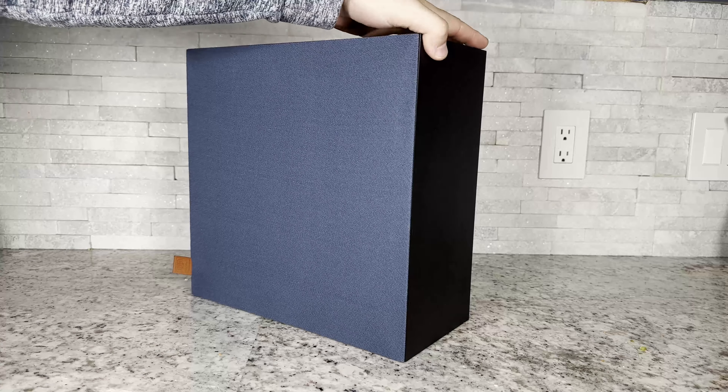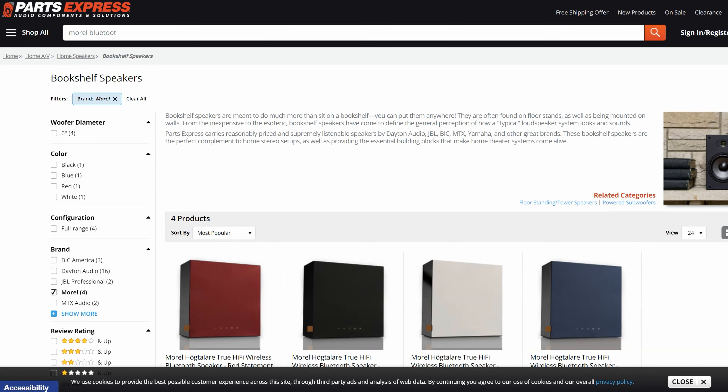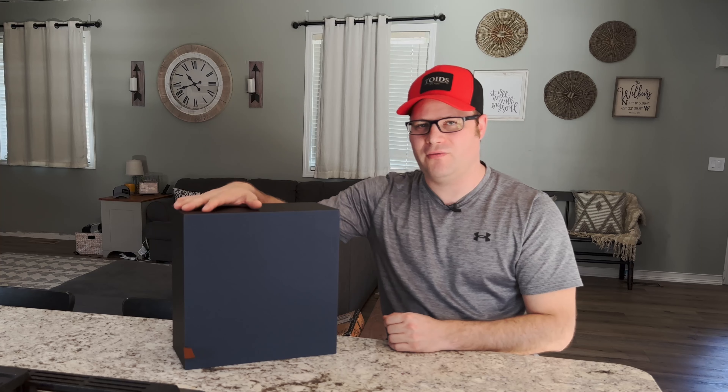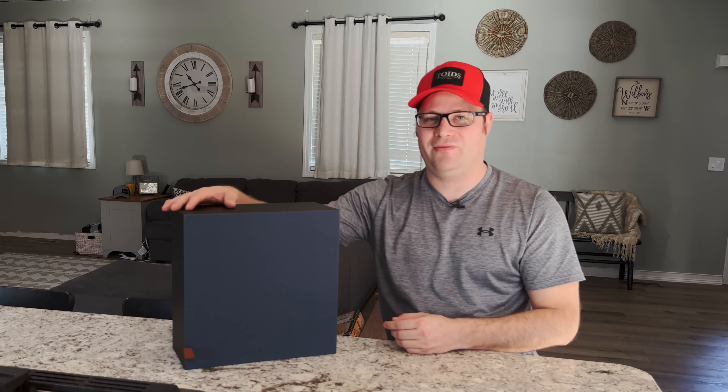But they are very high-end, and they decided to come out with this Bluetooth speaker called the Högtalare, which is right around $400 right now. When I found that out, I had to get my hands on it. So let's go ahead and take a brief overview of the Högtalare, and then we'll do some testing, and then I'll give you my final thoughts on it.